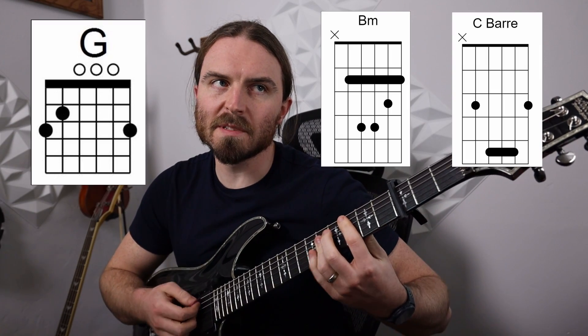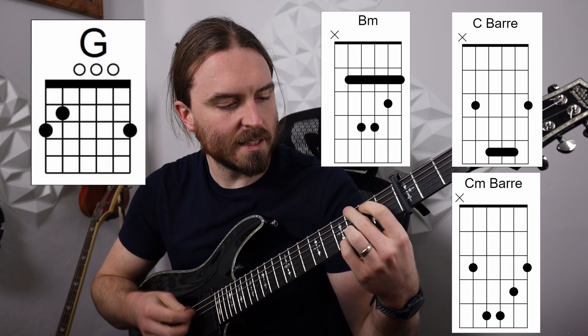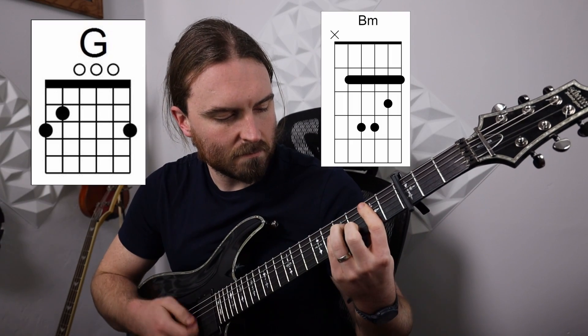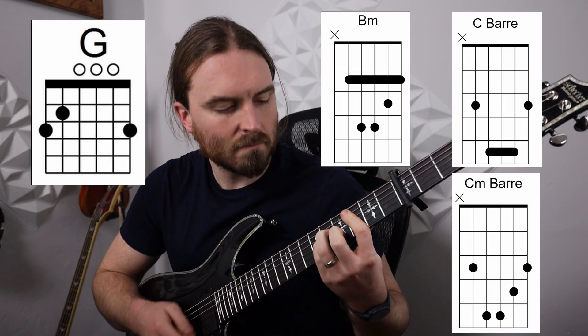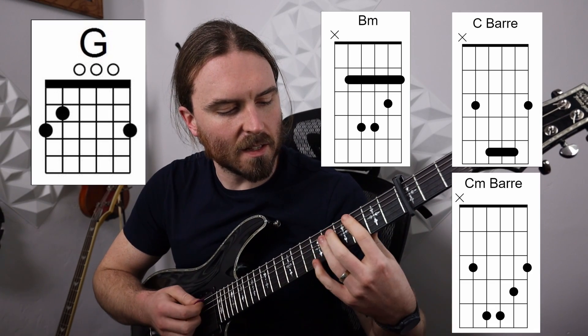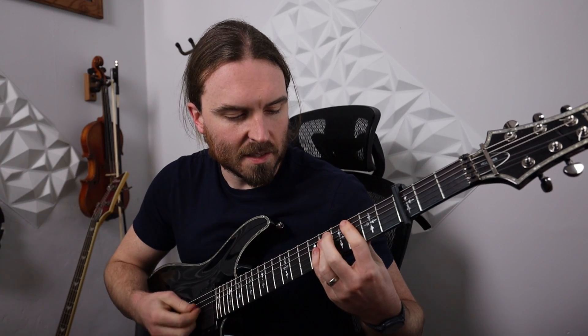If you listen, he switches from C to C minor. We call that mode mixture when you use the major four and then the minor four. So it's C to C minor, then back to G.